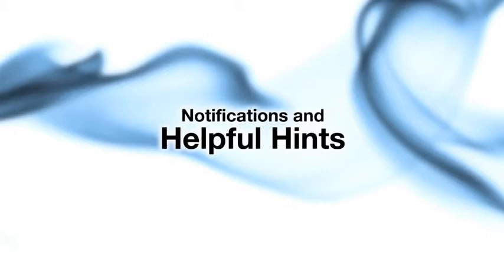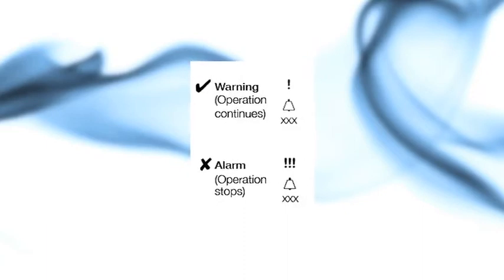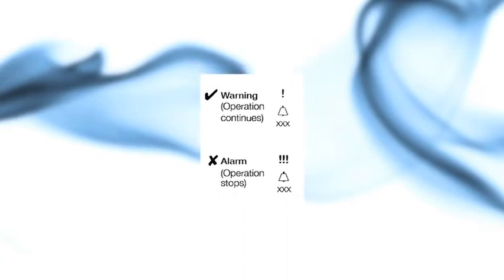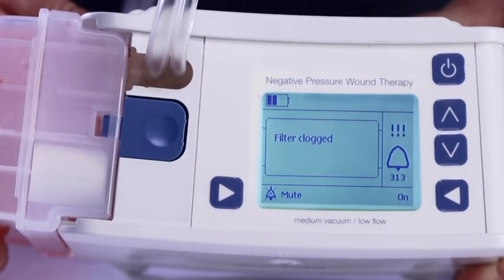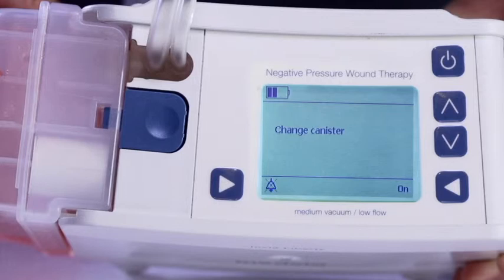The Envia system provides useful notifications and helpful hints designed to help improve delivery of negative pressure wound therapy. Notifications are categorized as warnings, alarms, and internal faults. If the Envia Liberty detects any situation where therapy cannot be maintained, an acoustic alarm sounds and a fault number with a description of the problem appears on the display. When a warning appears, device operation continues. When an alarm or internal fault appears, device operation stops. To resolve, press the left soft button to mute the alarm — the acoustic alarm is suppressed for one minute if the problem is not resolved. Follow the instructions shown on the display to resolve the issue. If the problem cannot be resolved, turn off the device and consult your contact person for further instructions.